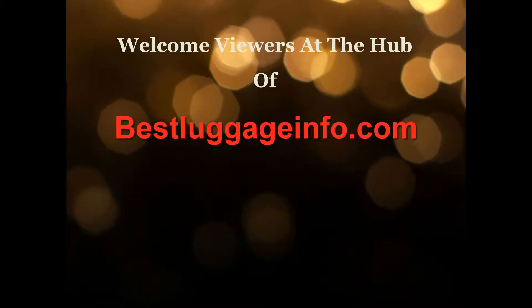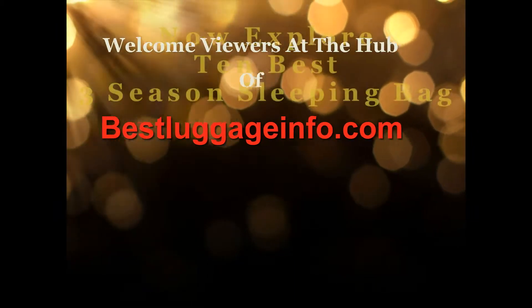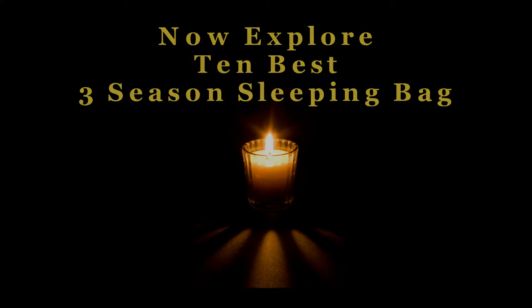Welcome viewers to this channel. We are providing best product reviews and comparison guide from thousands of products and brands. Now explore 10 best 3-season sleeping bags one by one. Let's enjoy the best show.